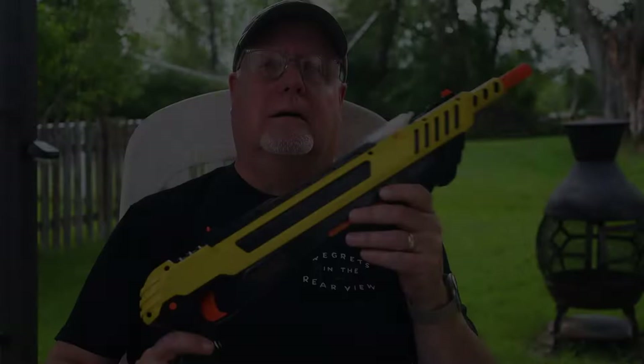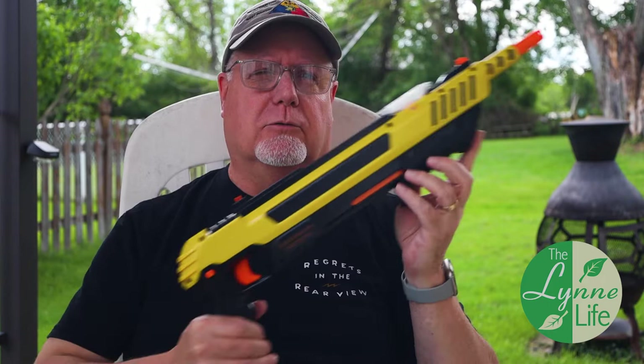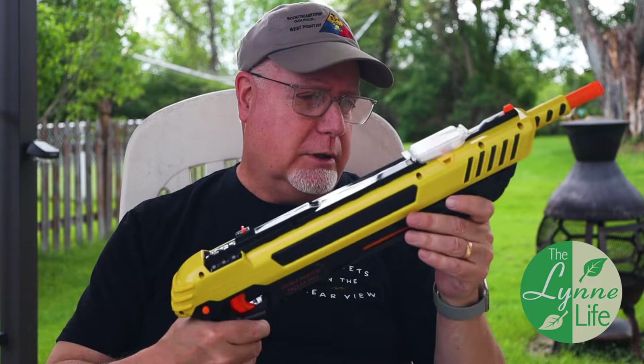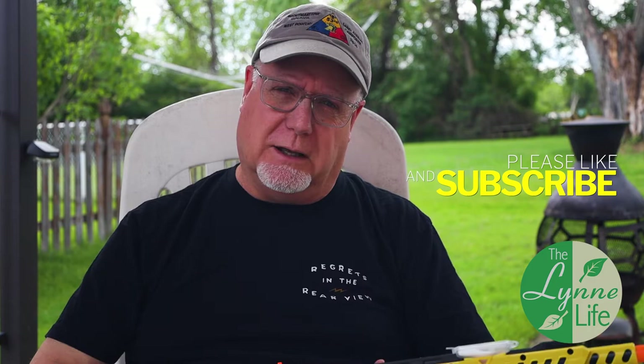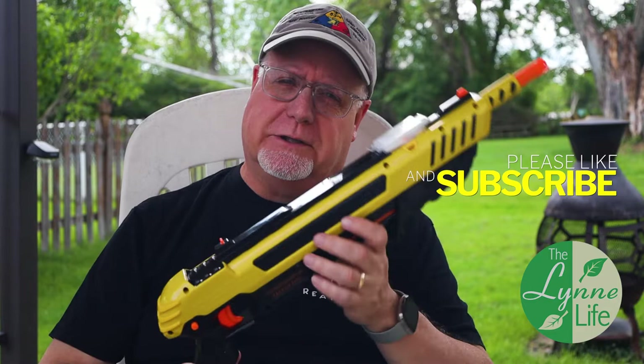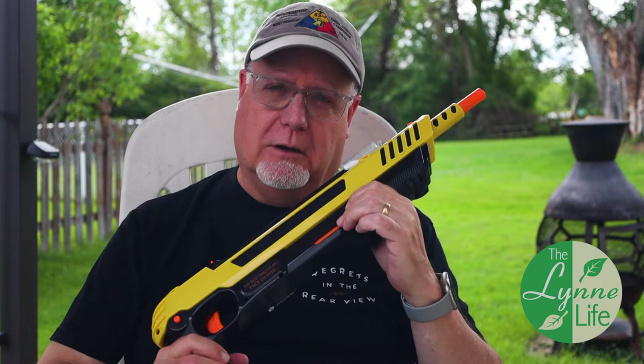It's been one year later and the Bug Assault 3.0 is still doing very well, just as well as it did initially when I first bought it. It's not broken, it still shoots just as well as it always did. Now that it's back into the spring and summer months we're using it again. I still think it's an excellent tool — it's obviously a novelty item, but it's a lot of fun and it can do some things that a fly swatter cannot.